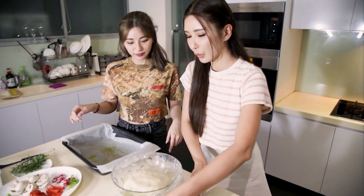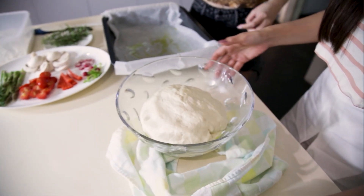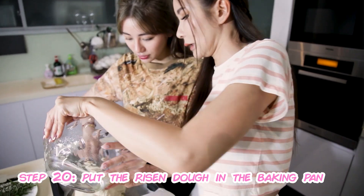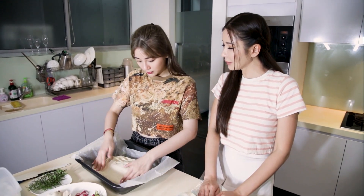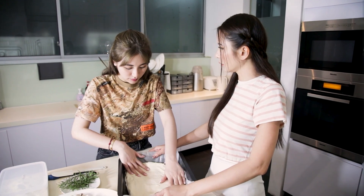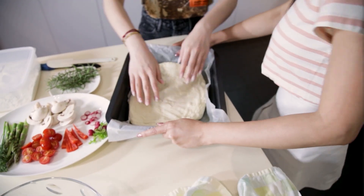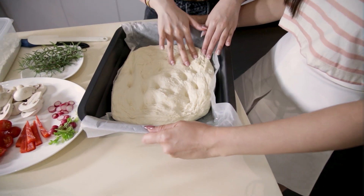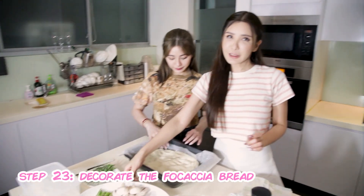So let's check on our dough — yes, it has risen! Now we're going to put it in the tray and we're just going to spread it out. I don't think we can make a rectangular one, but it will expand. We use our fingers — we might poke different holes into it. That's why when we eat focaccia, it usually has like this. Now we're going to decorate the focaccia.